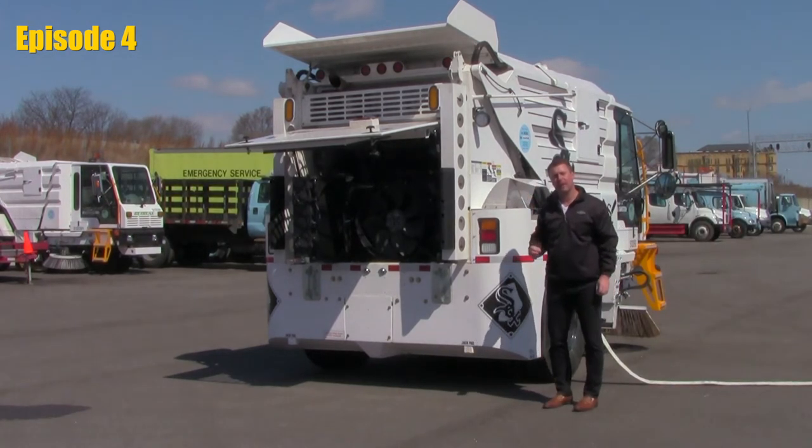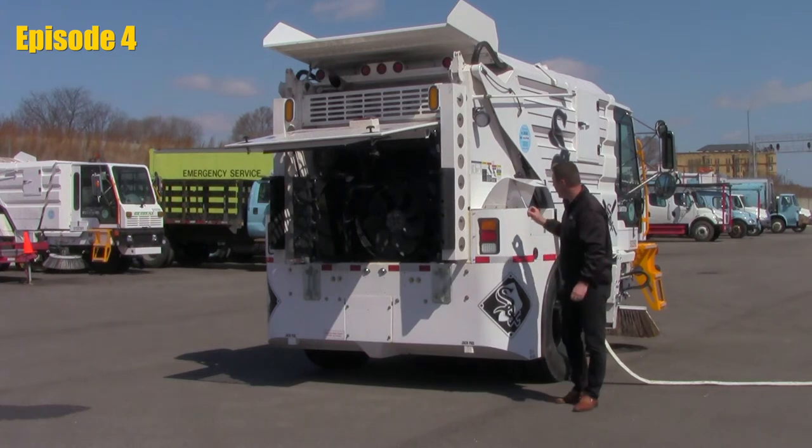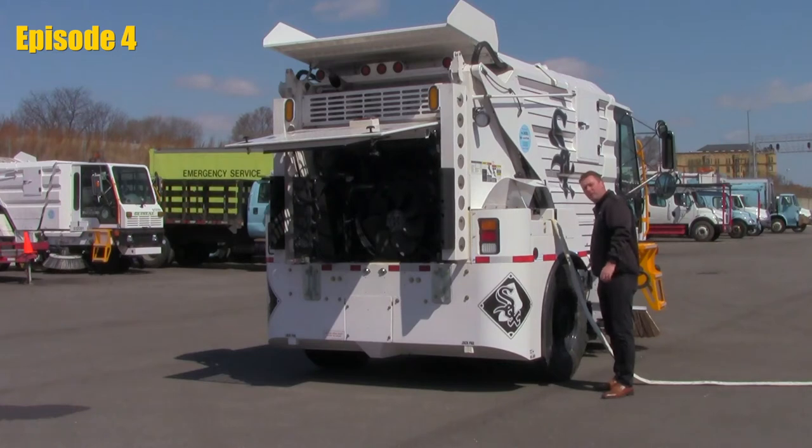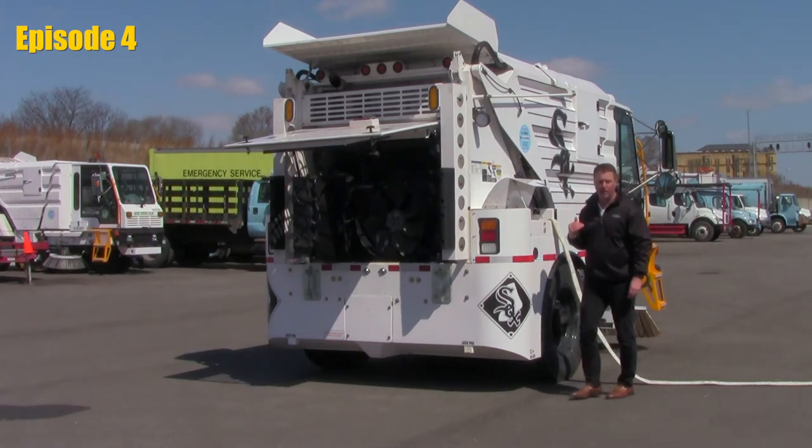We're going to fill the tank. The tank holds 230 gallons of water. When the tank is full, you'll find an overflow over the front wheel. So when you see water start to flood out over the top of the front wheel, your tank is full — turn the water off.